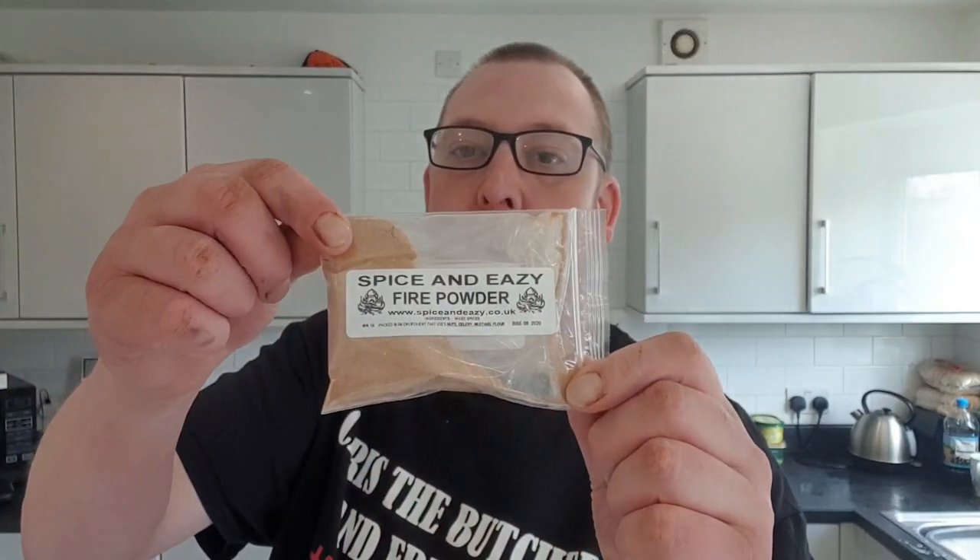Hello my brothers and sisters and welcome back to another action episode. I'm Chris the Butcher, and tonight — morning, evening, noon, whenever you're watching this — we're here because of Spice and Easy. They've got a little channel; I'll put a link to their channel and website in the description where you can buy these fabulous curry mixes. They sent me this Spice and Easy Fire Powder.